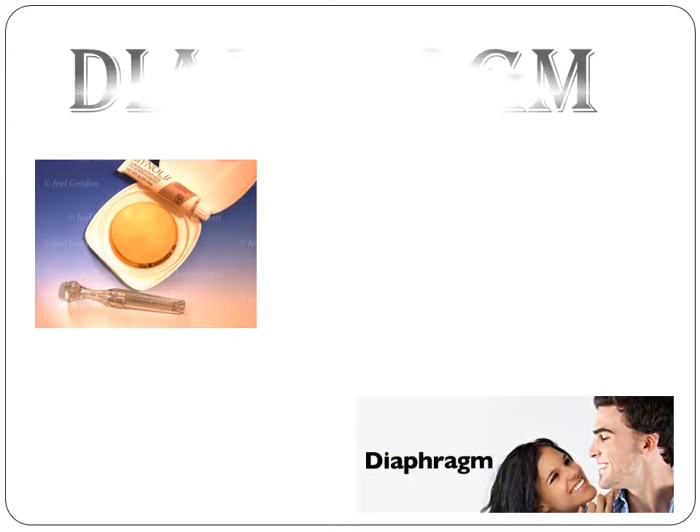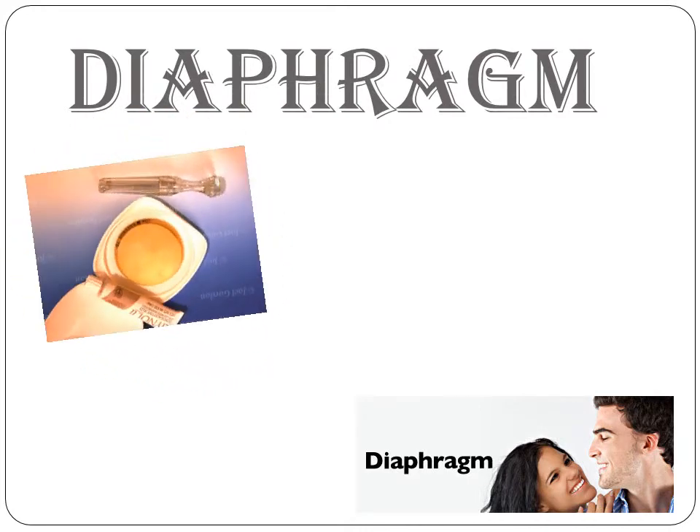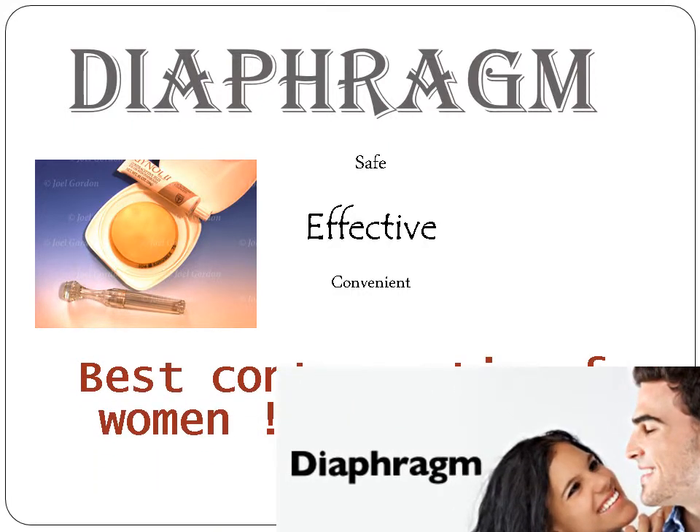The diaphragm — one of the best contraceptive methods for women. It is safe, effective, and convenient. So why wait? Go see your healthcare provider today and get it at your local drugstore.